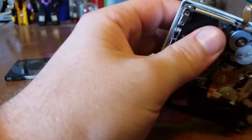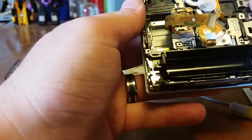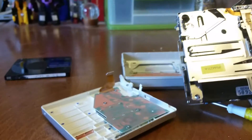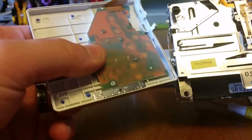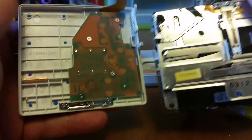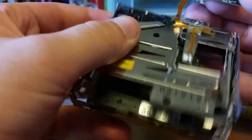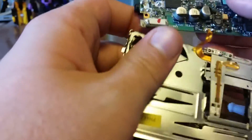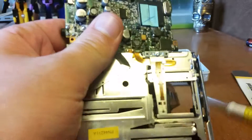Now we're getting into the mechanical. I managed to get that piece off, but it was only by physical force — I just had to pull. That must be where it reads. That must be the eye — the laser.